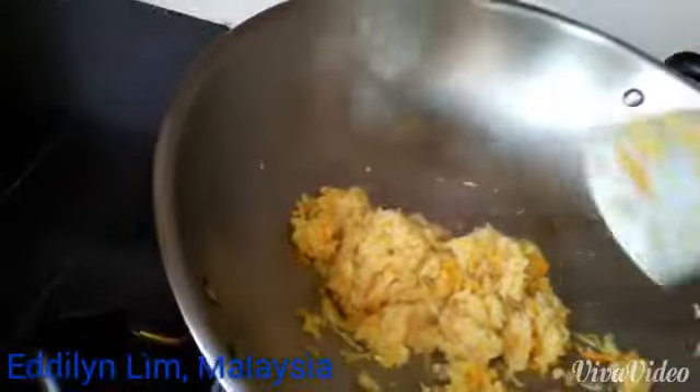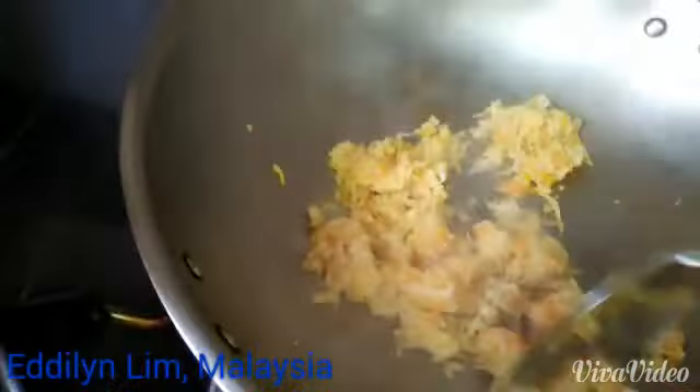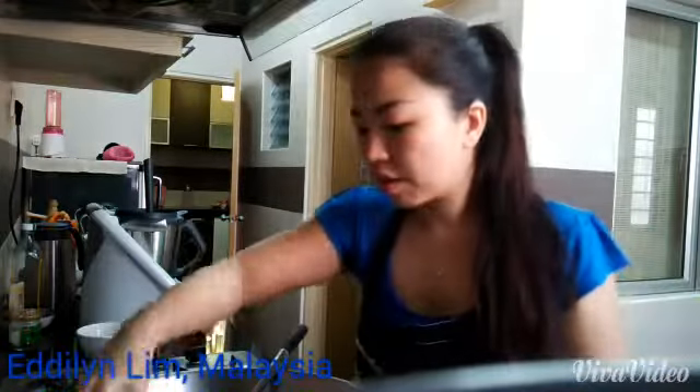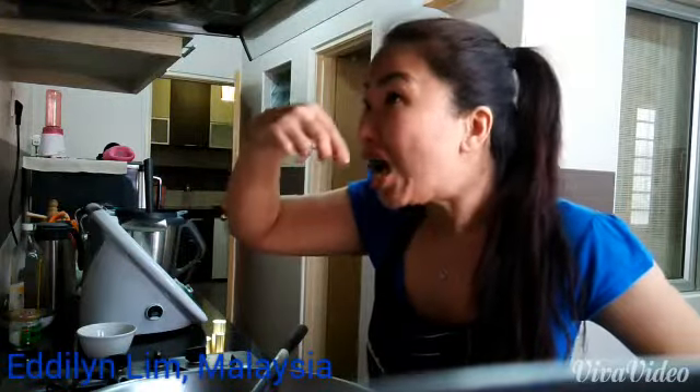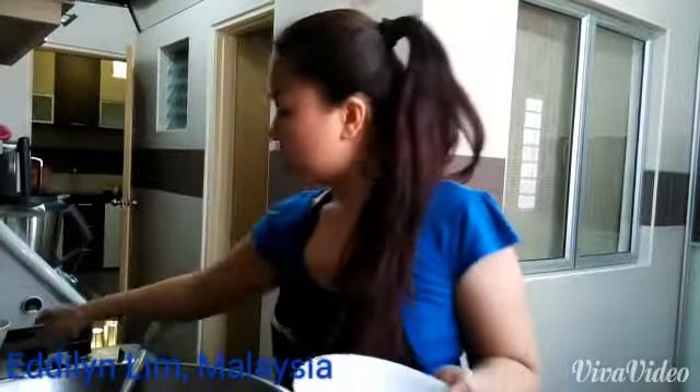Oops, it's getting dry. Hope it's okay. Just keep stirring, tossing it. Turn off the heat.